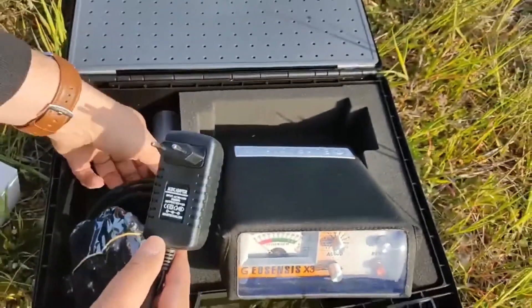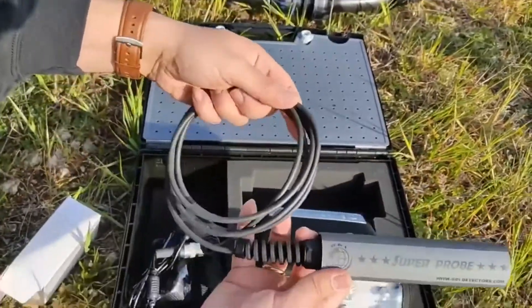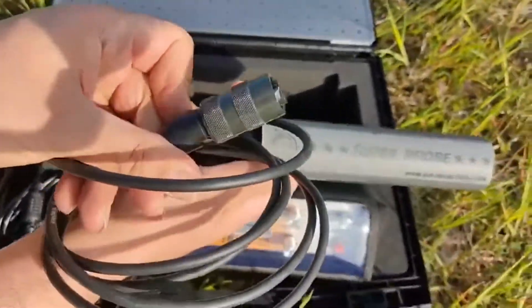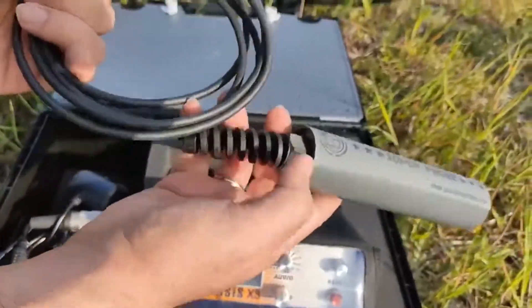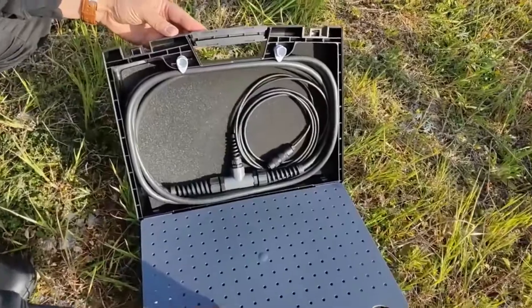All coils are waterproof. Super Probe can be used inside holes into the excavation for accurate target pinpointing. Select the appropriate coil for your application.